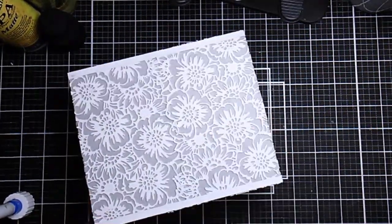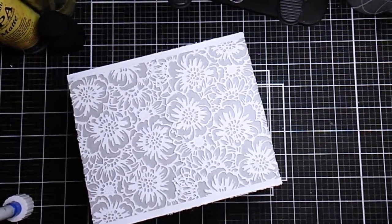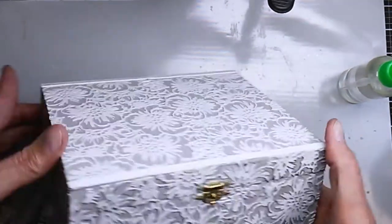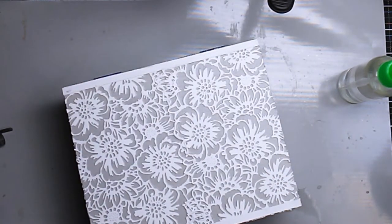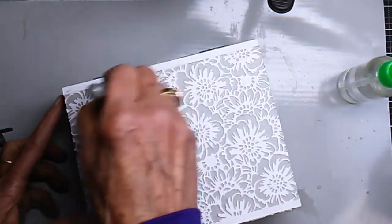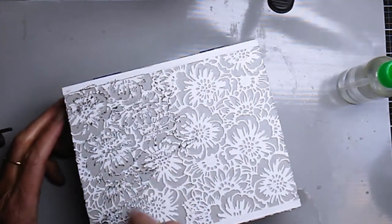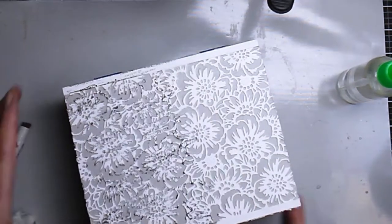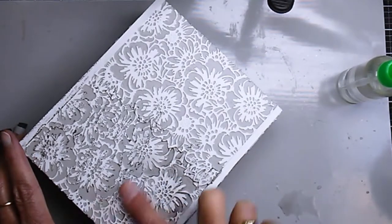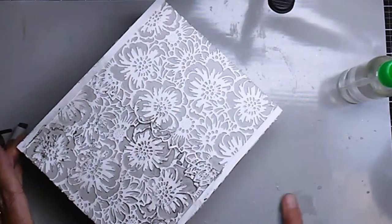Next I'm adding hickory smoke distress crayon onto the top of the box — I wanted it to be a little softer, not grungy, just softer. I'm coloring the top with the hickory smoke crayon, and then I use a puddle of water on my craft mat to rub it in and smooth it out.